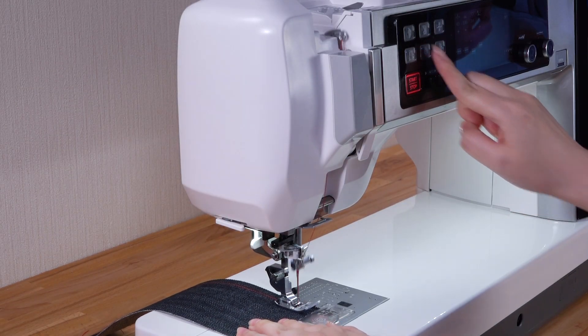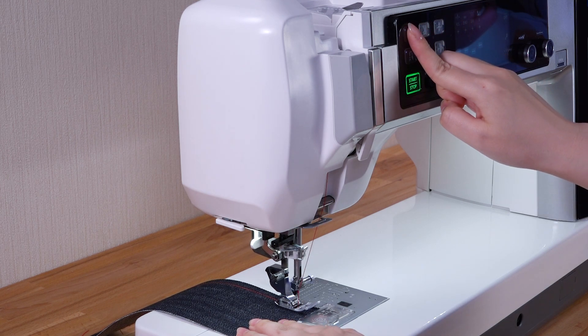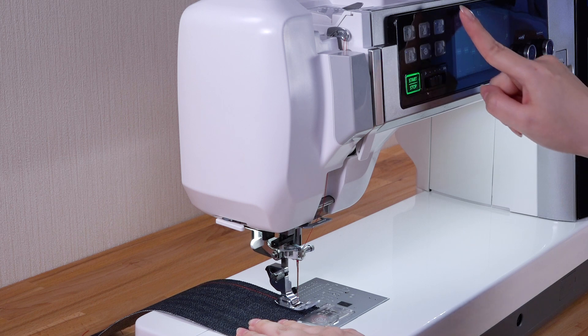If you use a machine that has no thread cutter button, or if you use thick threads or the twin needle, use the thread cutter on the faceplate.